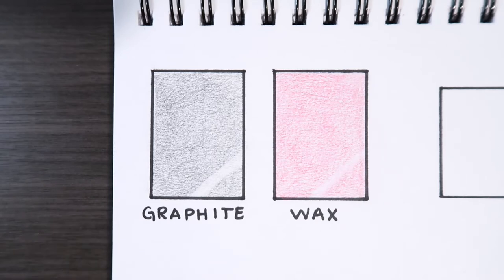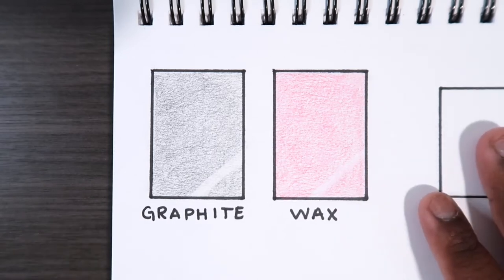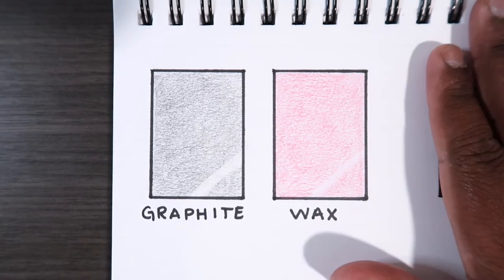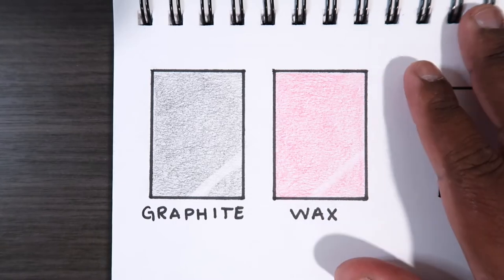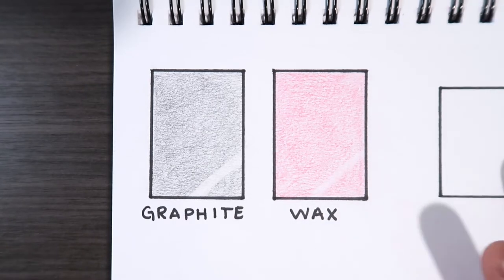Graphite and charcoal focus on values — basically what you're doing but in black and white. Wax-based colored pencils are made from pigments so you can have any color under the sun. Those are your two main differences. If you're interested, there are also oil-based colored pencils out there, but from what I've heard, oil-based pencils are easy to layer but not easy to blend.